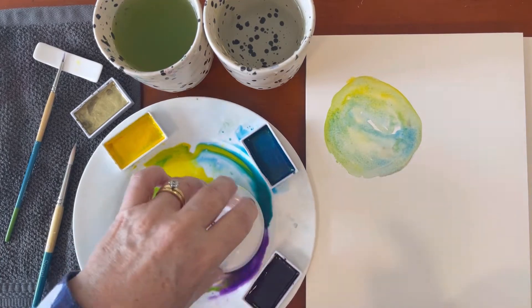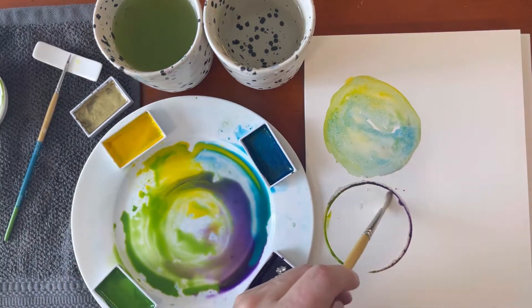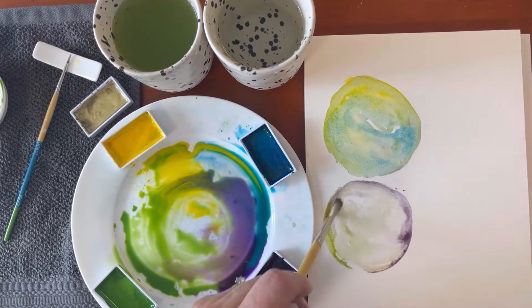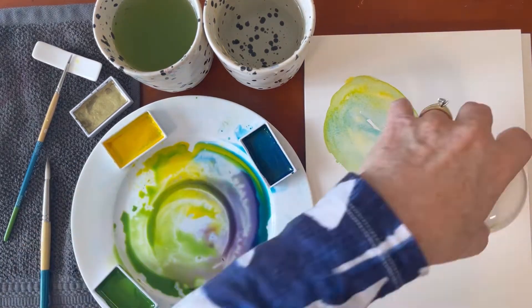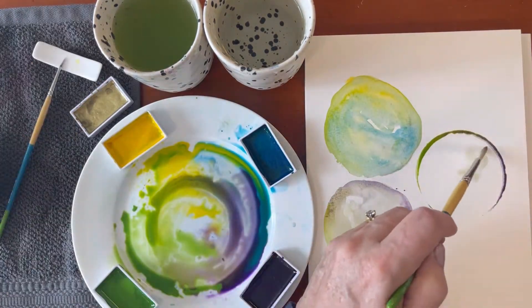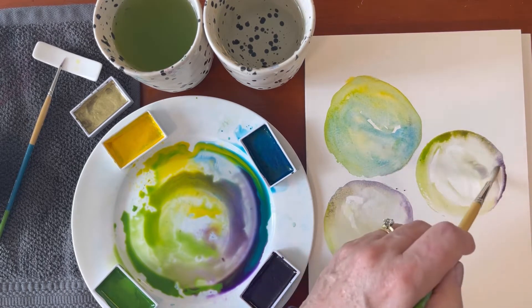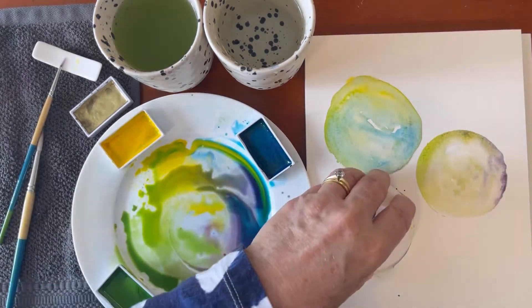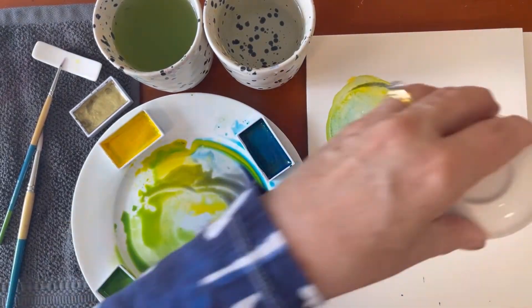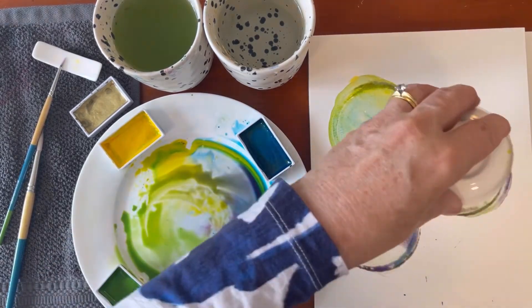Loose and abstract is what I'm going for today. Here's the next stamp. I'm stamping the third circle now, which will become the bauble, pulling that out with just some plain water, leaving some spaces white so there's still some white showing. Now I'm going to add more colour by just stamping again and again. This is really fun, and it really ensures that you have a loose painting this way.